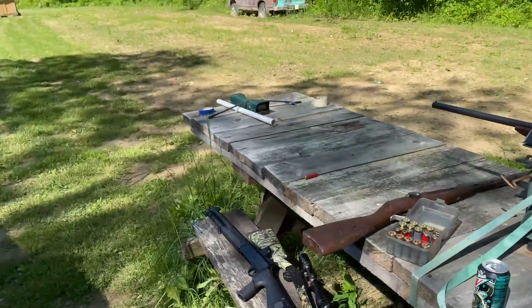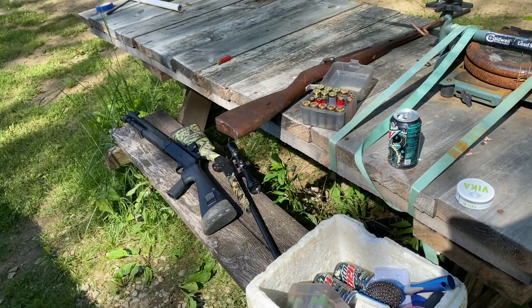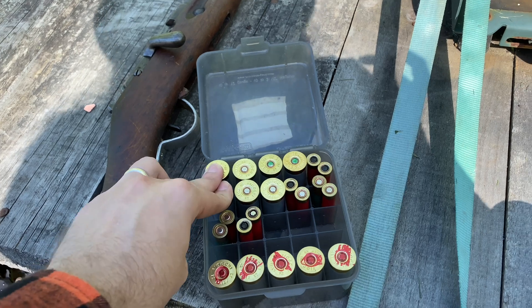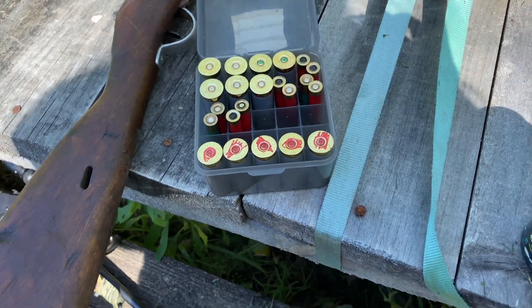Today we're not so much grouping anything, but we are at the same time, sort of. What we're actually doing is chrono-ing my homemade black powder. These up here are the previous batch — 24-hour tumble, Eastern Red Cedar, 77-13-10 ratio.